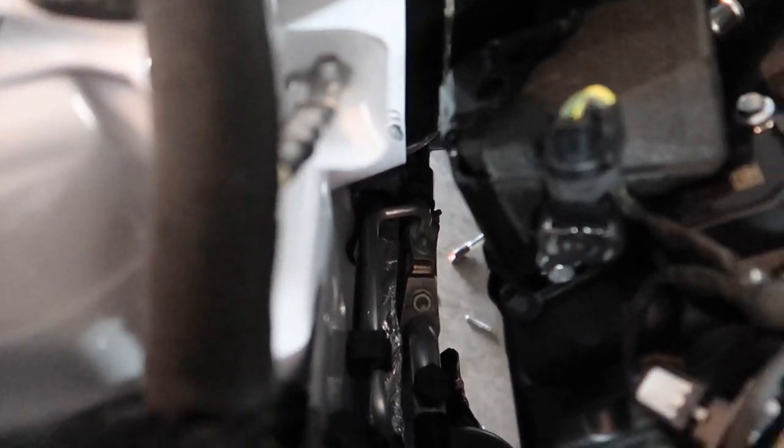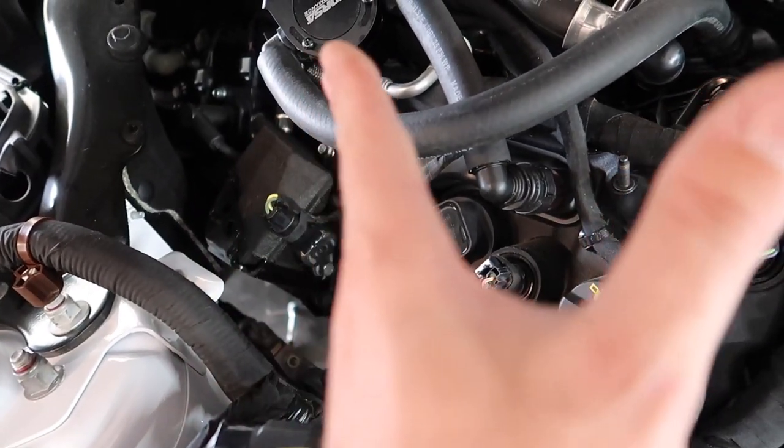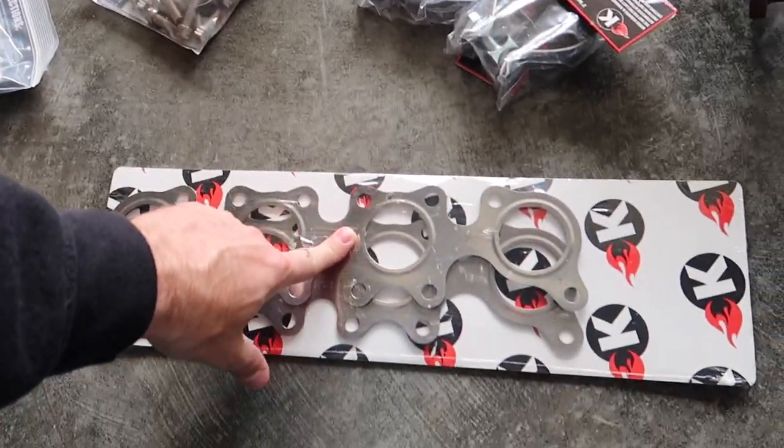I've installed Texas Speed a couple of times. The fitment is very good on the driver's side, but the passenger side has always been an interesting story every time — you basically have to push the motor all the way over to get it away from the AC block. That's where you're going to have problems. With the TSP headers under the body of the car and the frame, they're very tight — thinner than a credit card — so you've got to get that motor all the way over to give some clearance.